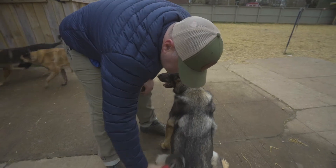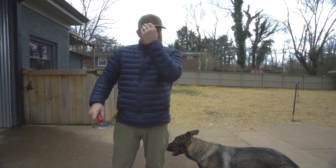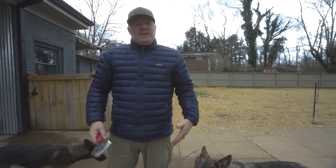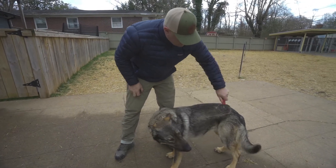If you have a problem dog that doesn't like to be brushed, you can do peanut butter. They sell those things where you can smear peanut butter on the wall and kind of get to them. We'll talk about bathing one of these days, but I don't normally bathe them in the wintertime nearly as much as I do in the summertime, unless they absolutely need it.